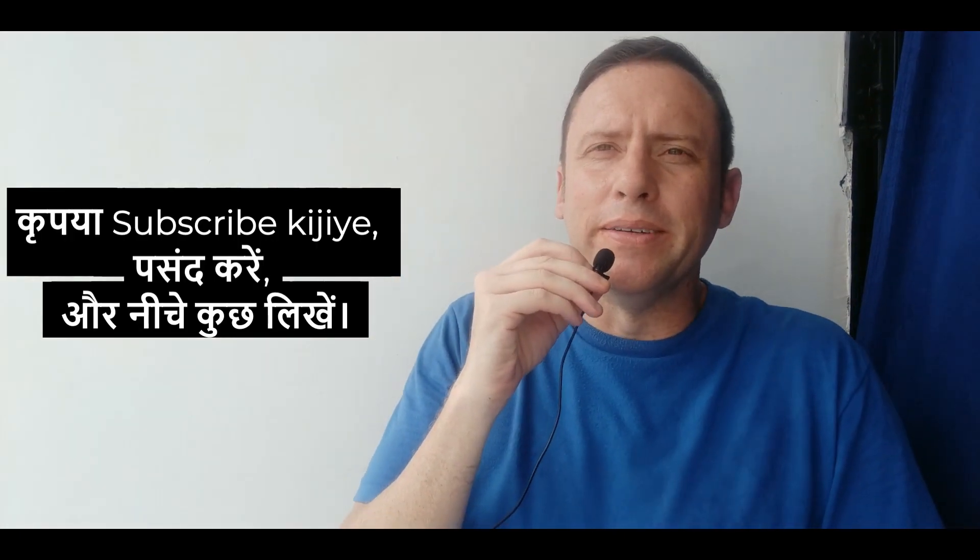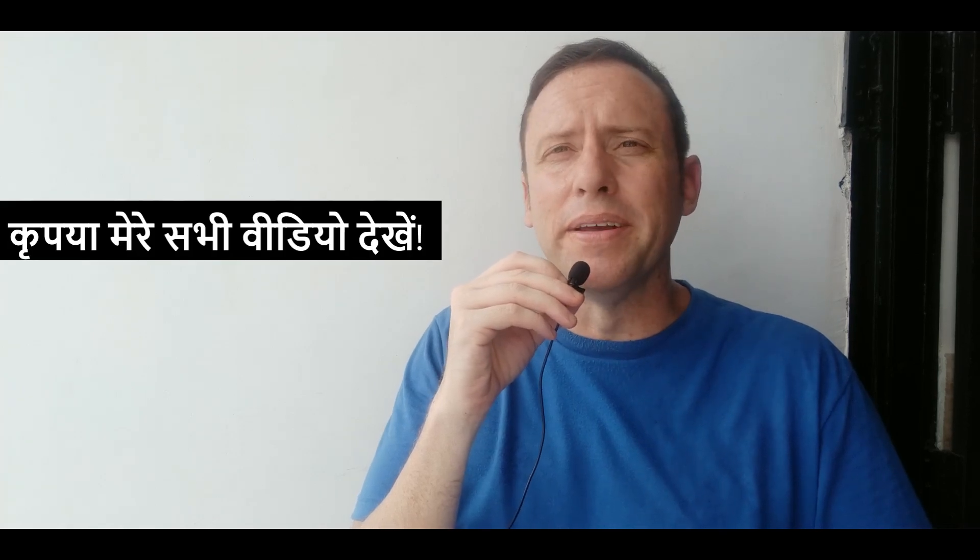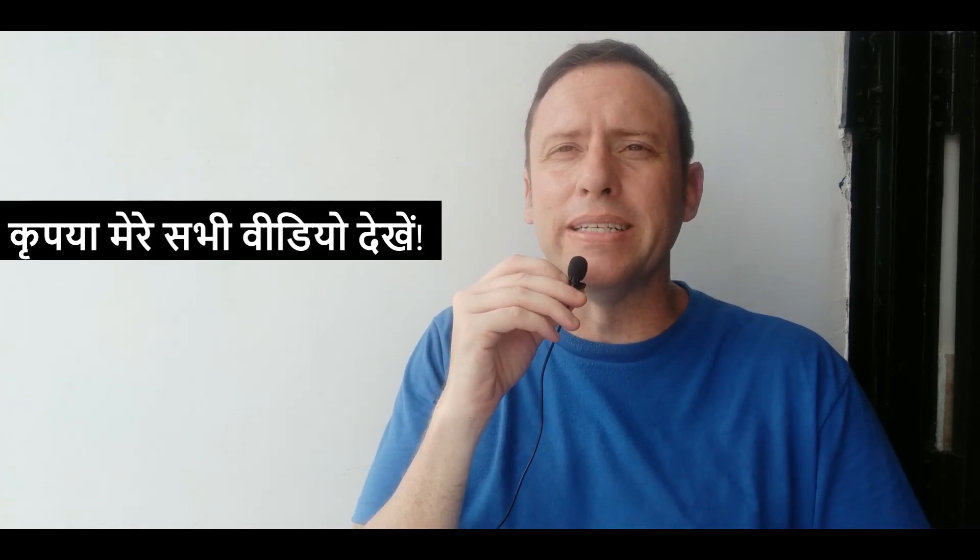But first of all I want you to subscribe to my channel, like this video, and write something down in the comment section as it helps my channel. Thank you so much. And please watch all of my videos from beginning to end — it also helps my channel a lot.